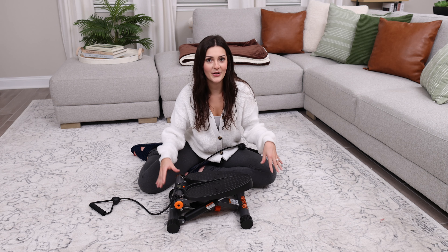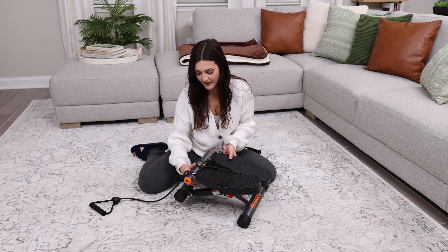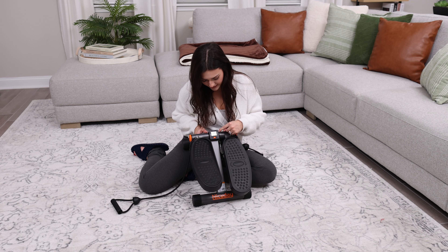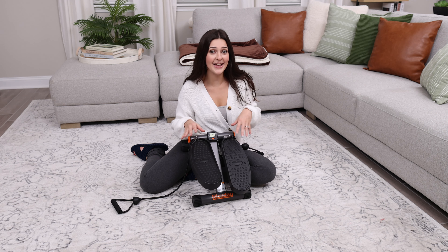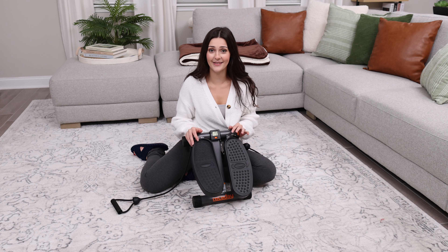This is such a great method of cardio and it does have a nice little screen here that counts your steps, your time, and your calories. I'm going to show you how it's done — it's super easy and you can get really creative with this little stepper.